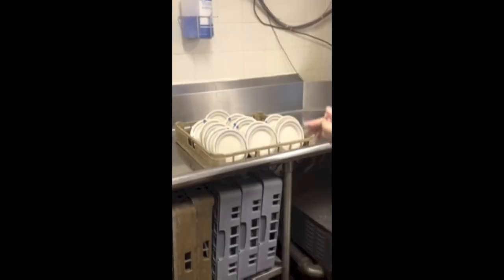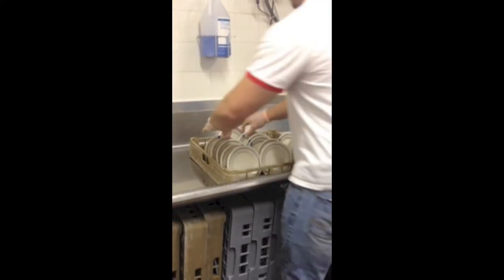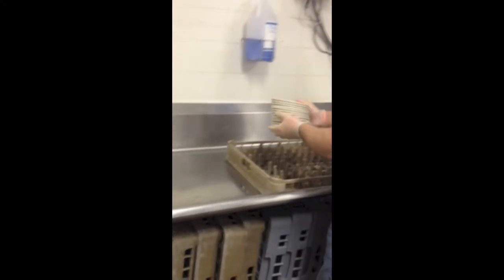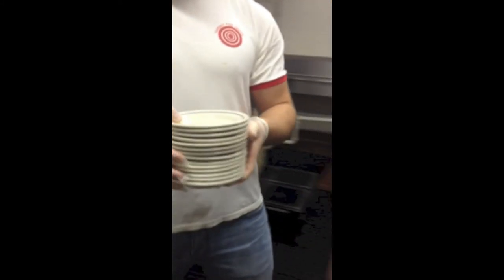Now allow the plates to air dry. Once the plates are dry, then begin stacking them. It is important that the plates are not stacked on the metal table because it would be a source for cross-contamination. Instead, the dishes should be stacked on the rack and then placed into a clean bin.